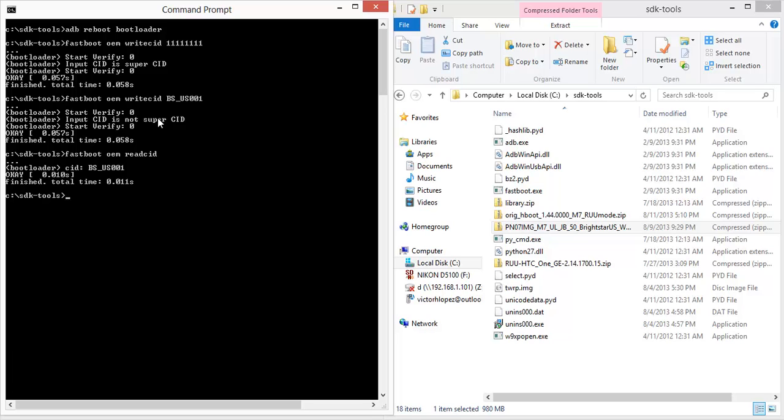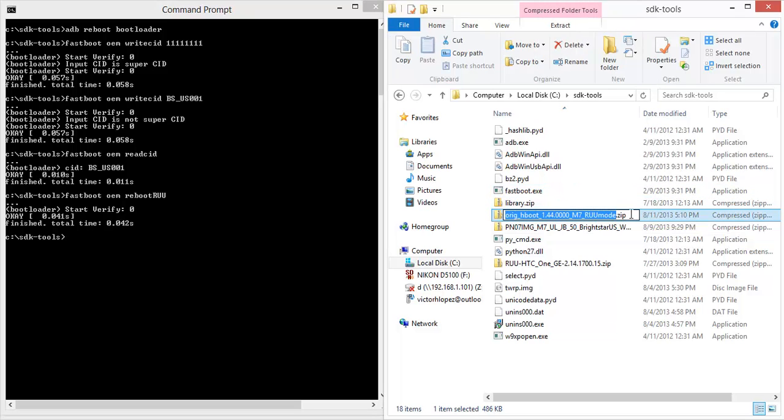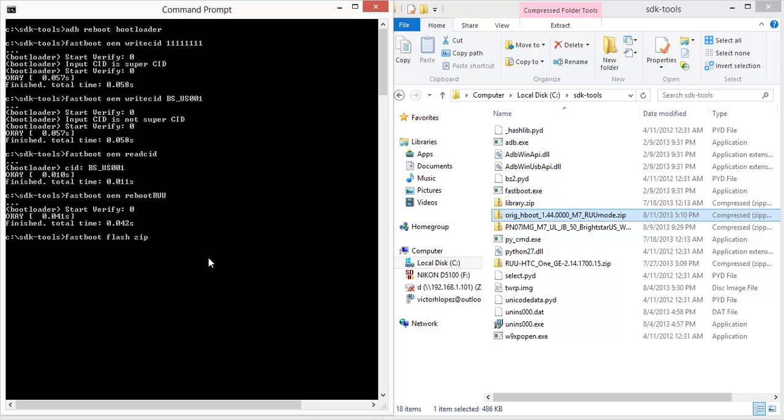To prepare our device for accepting the RUU, we need to use 'fastboot oem reboot RUU'. This puts it in RUU mode so it can accept these zip files. Now I'm going to copy this 1.44H boot file name, because the command for flashing the RUU is 'fastboot flash zip' and then the file name.